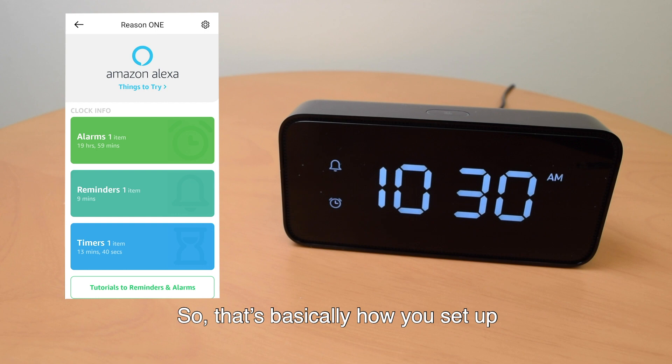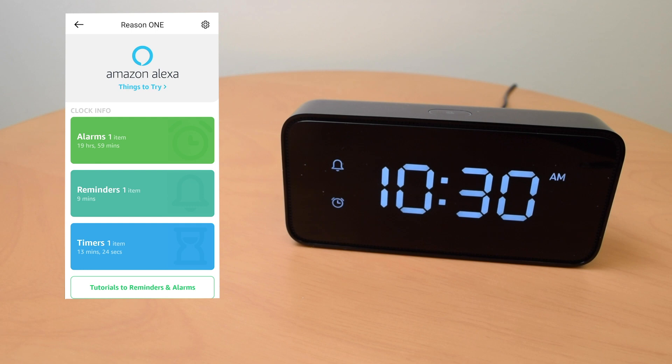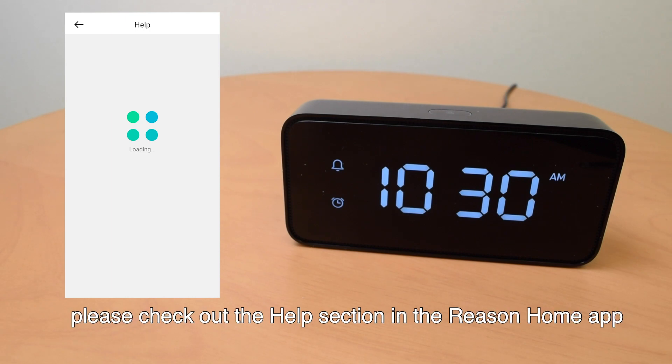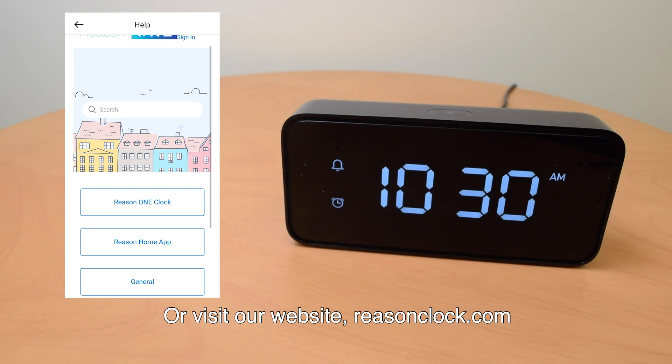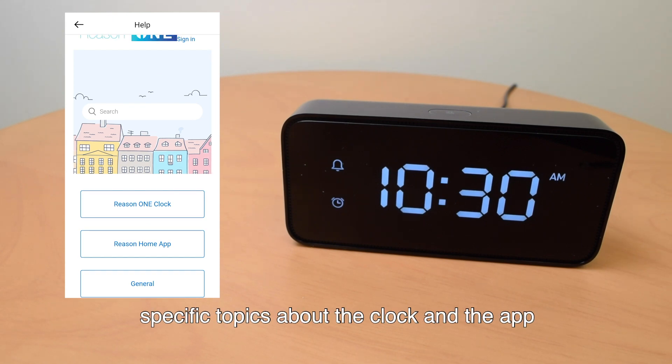So that's basically how you set up the Reason One smart alarm clock with an Android phone. If you have any questions regarding setting up the clock or need support, please check out the help section in the Reason Home app, or visit our website, ReasonClock.com. You can go to the support page and search for specific topics about the clock and the app.